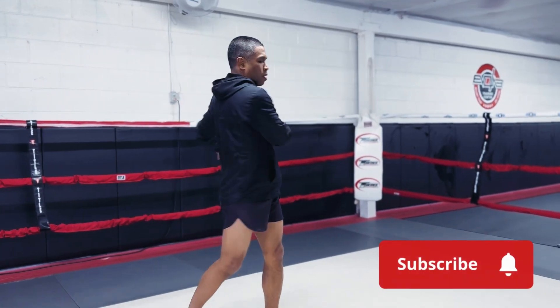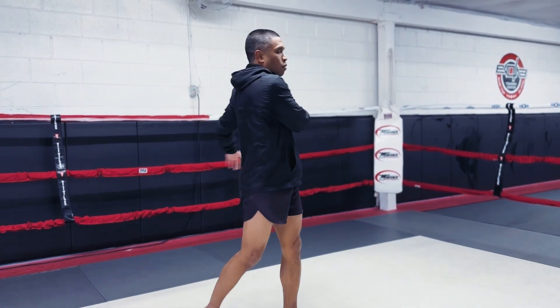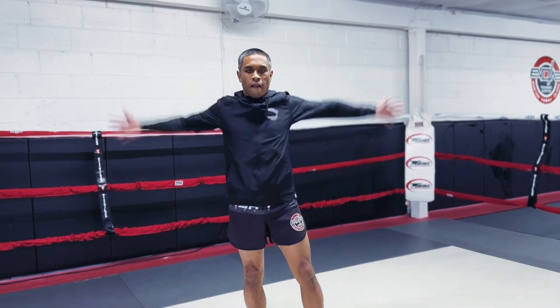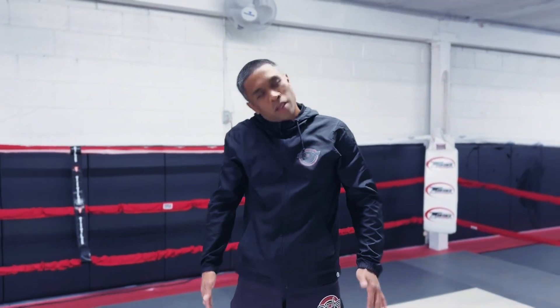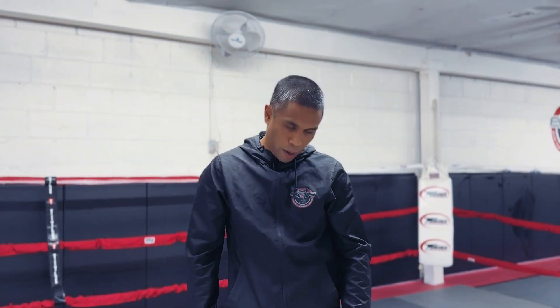I'll go into my hip rotation and my waist rotation — a lot of rotations, a lot of circular movements. Big forward circles, then back. Then my neck rotations, and then the other way.